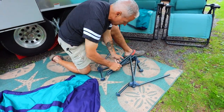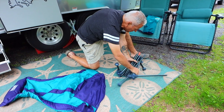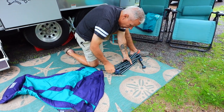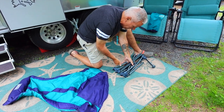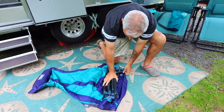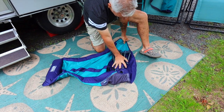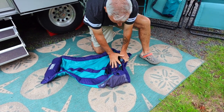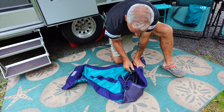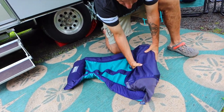It is not the easiest chair in the world to pack up, I will tell you that. But they're incredibly comfortable. Kind of put everything in its little spot like so, then lay it in the wide part of the chair, pull those ends over, and it's kind of just like rolling up a sleeping bag — tuck the ends in as you go.